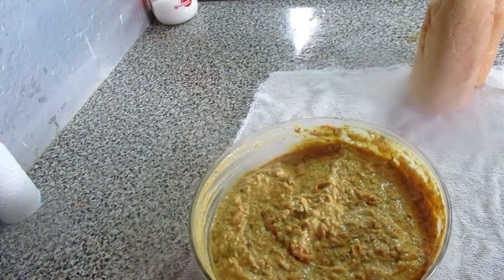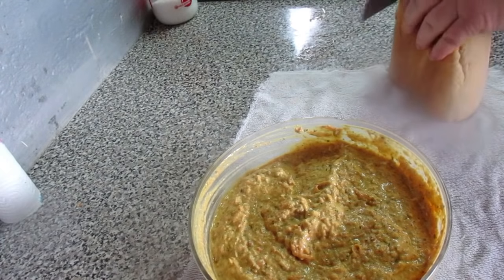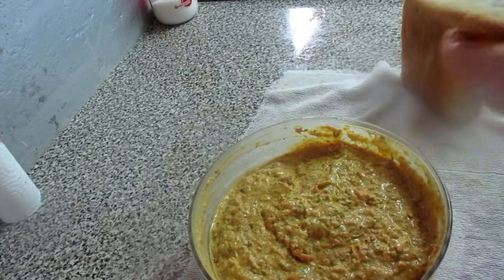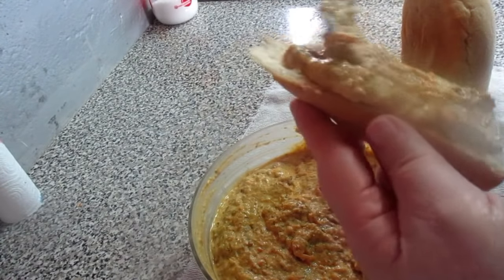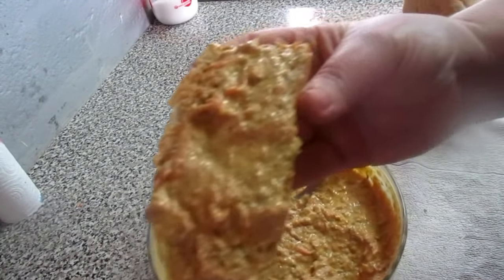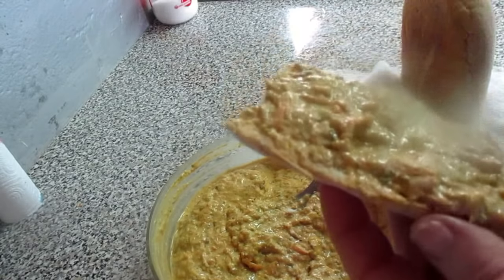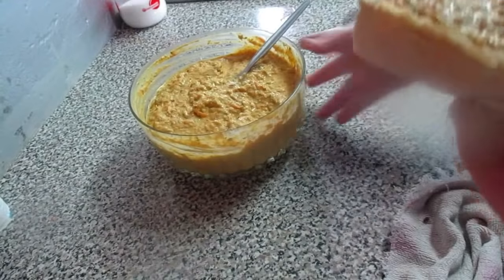I'm going to put some bread here, a little piece. I'm going to put a piece of bread. We're going to put some bread with torres, as they want. I'm going to put it here, like this.